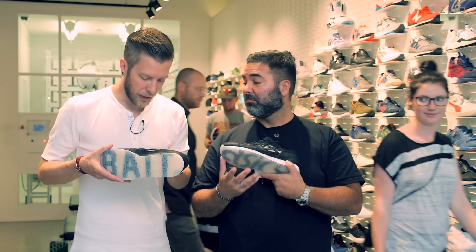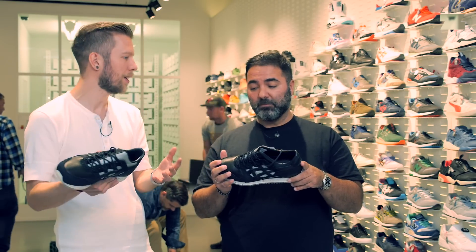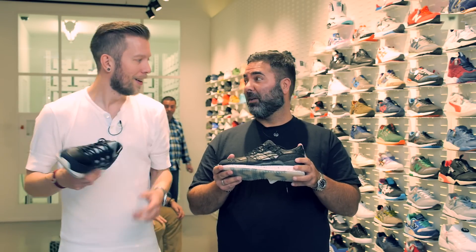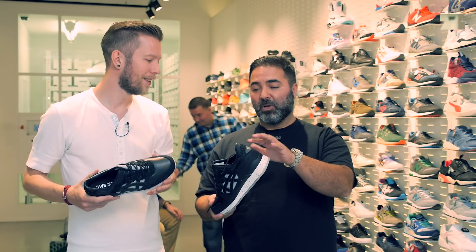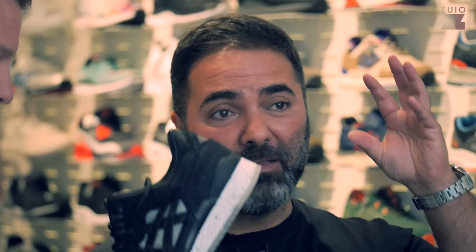Good job — this shoe just screams quality. And when we're talking about screaming, maybe that's the reason for the price and for the 'nightmare' name. The materials — some snake, fish, and the technoid metal mesh — maybe those are the nightmare creatures giving it that name.